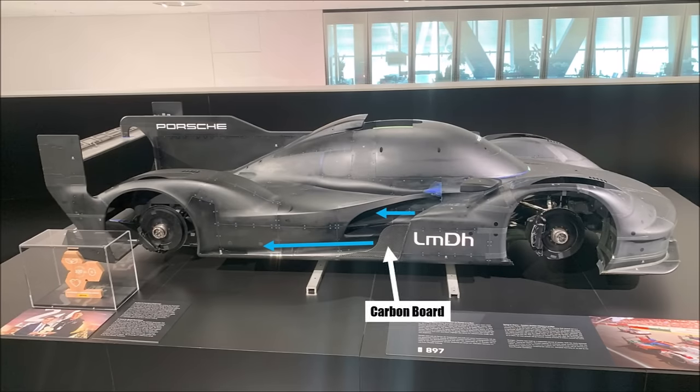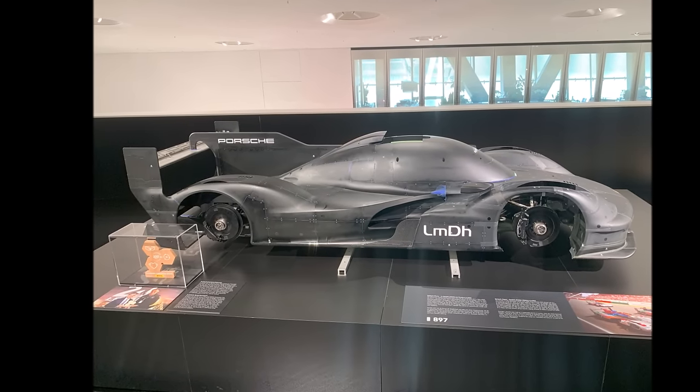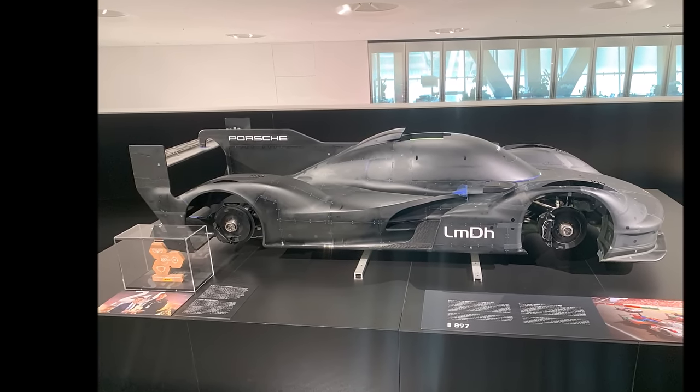Here we can see an exchangeable carbon board. If you change the shape of this board for this strong airflow, you can control outwash, cooling, and downforce. We can also see what happens if the designer chooses the wrong fillet size to match another panel — the model makers need to fix it with lots of clay. The rear wing elements are machined aluminium parts and they don't use a gurney flap here.